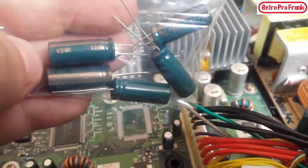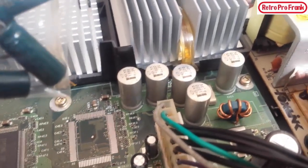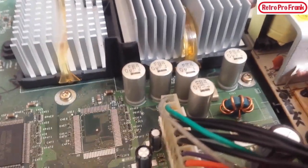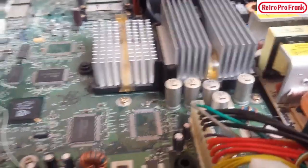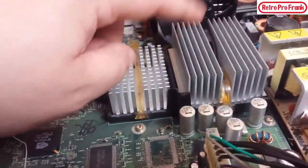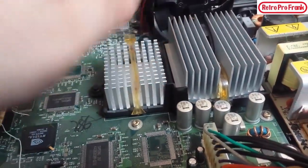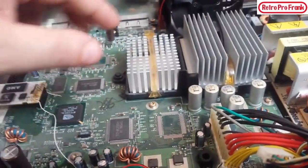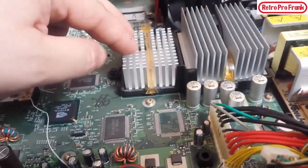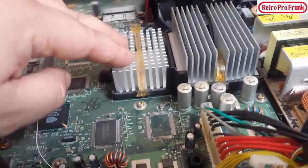I'm going to be replacing these five capacitors on the board. I'll let you guys see what they looked like when I first opened it before I cleaned it up. Under these two heat sinks: this one is your CPU — the chip that runs everything — essentially this is a computer. And this over here is your GPU, which handles all your graphics processing.